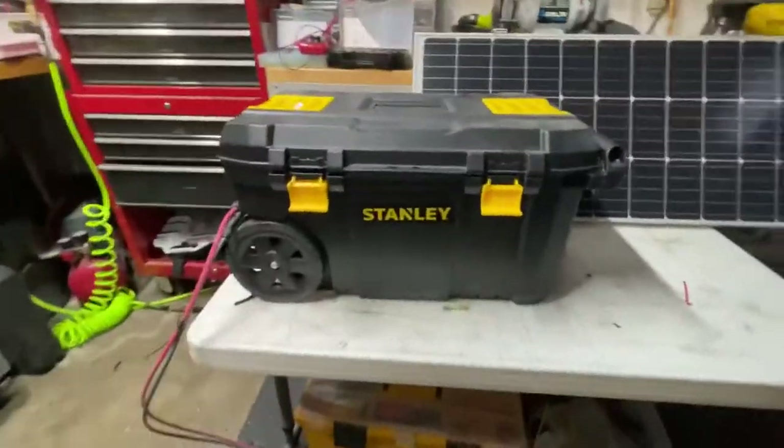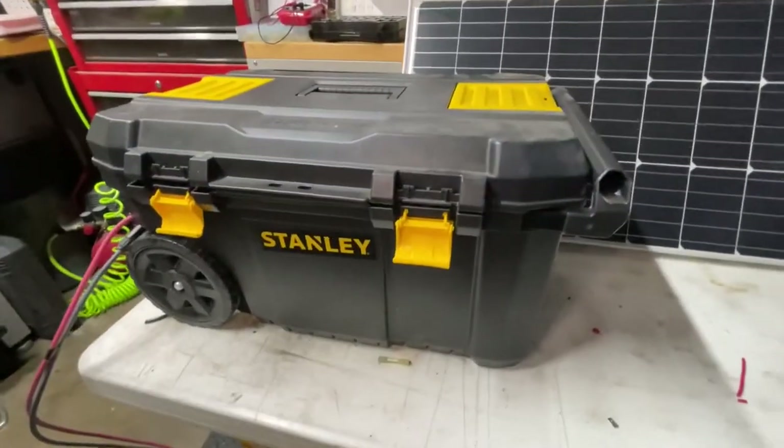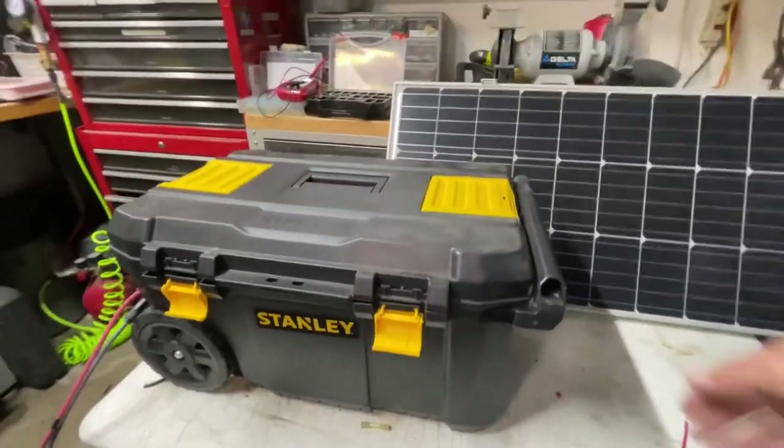I think it's a cool little setup and I'll talk a little bit about the cost involved. So here it is — this is my Stanley Toolbox portable power system. It's on wheels, I can roll it around.